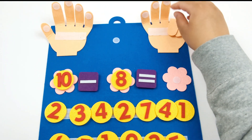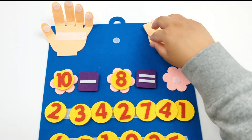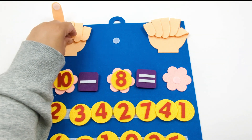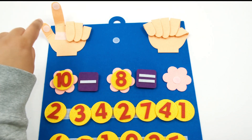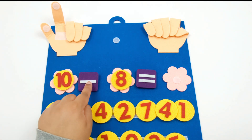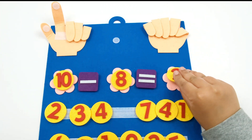1, 2, 3, 4, 5, 6, 7, 8. Let's count how many fingers we have left: 1, 2. So 10 minus 8 equals 2.